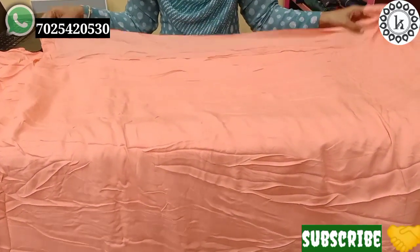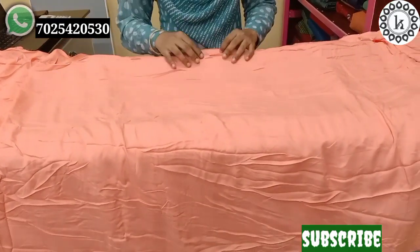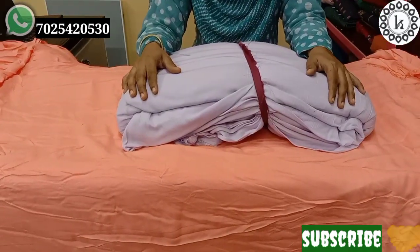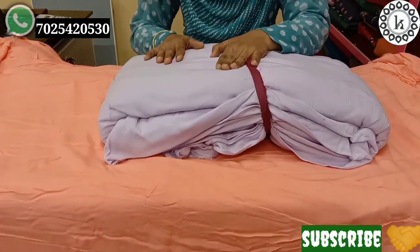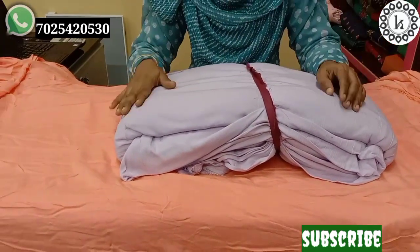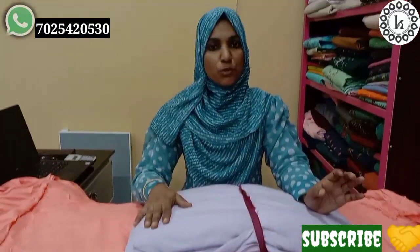It is $135 per meter. This is available in various shades. Next color is a light lavender shade — this is the mid price. This is the top and the palazzo band. This is very easy. I am going to put the wax on the sides.